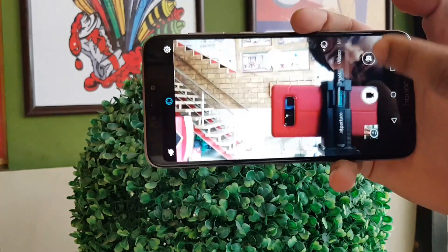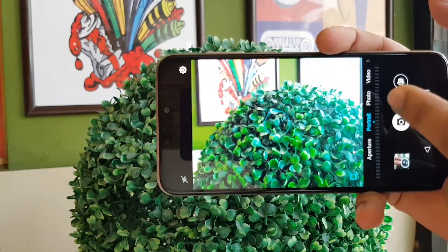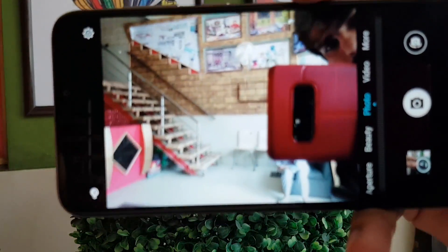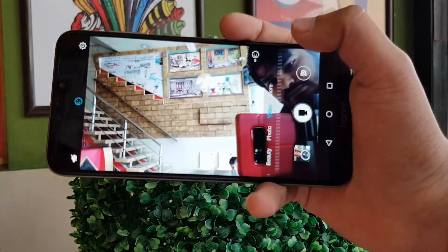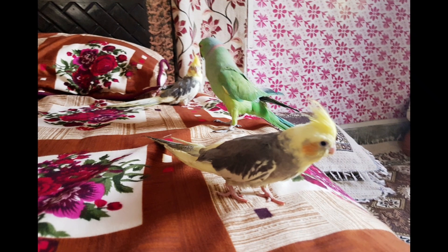Now we are looking at the front camera. In the front camera, you can see the same picture in front. You can blur in front, but you can't see the portrait mode in front — that is only available in the back camera. You can see and take photos using the front camera.